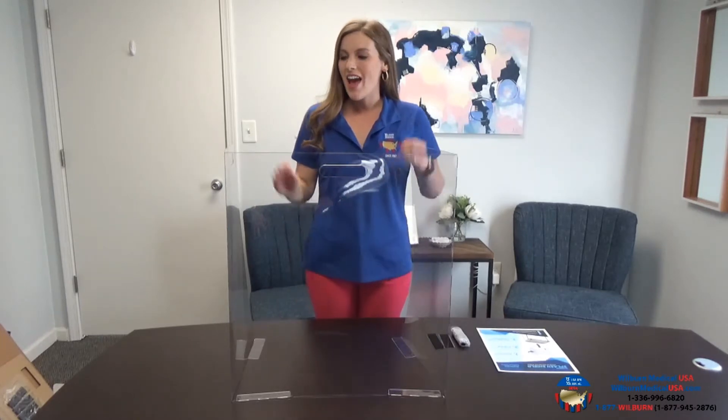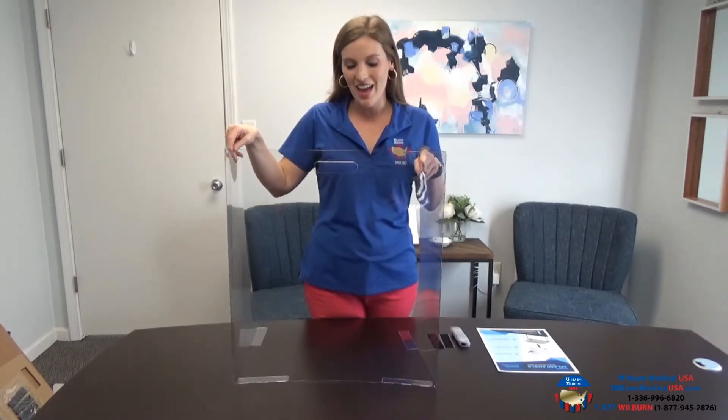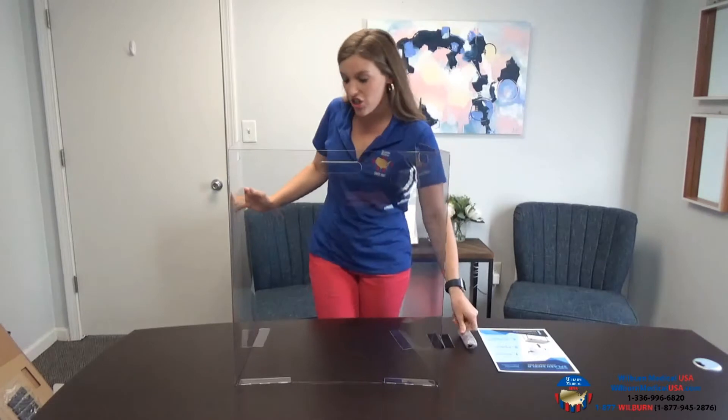Hi Winston-Salem Forsyth County Schools, my name is Emily Wilburn with Wilburn Medical USA, and I'm here to show you how to set up your desk shields for your students. We've got one already set up here, and what this includes is a shield and the velcro you need.